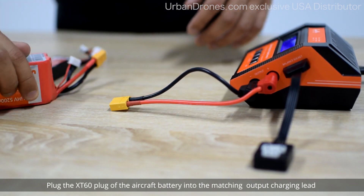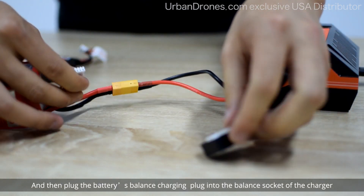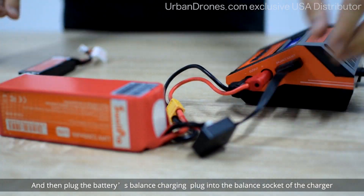Plug the XT60 plug of the aircraft battery into the matching output charging lead, and then plug the battery's balance charging plug into the balance socket of the charger.